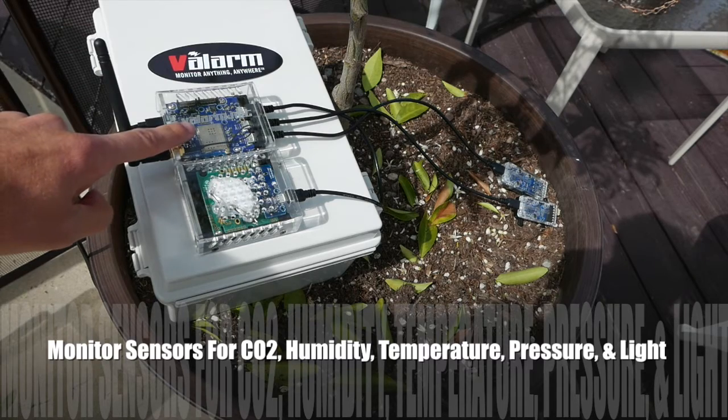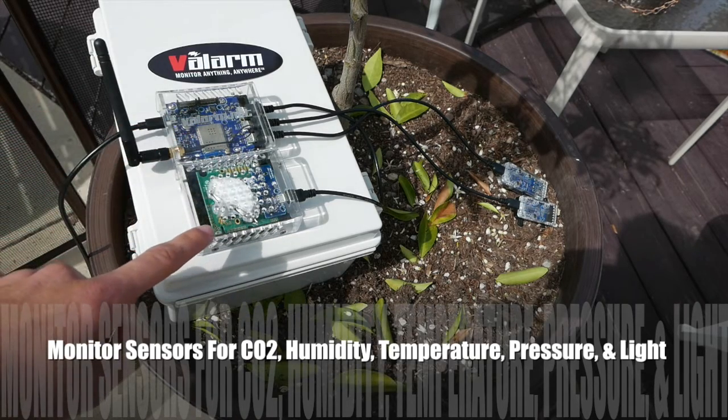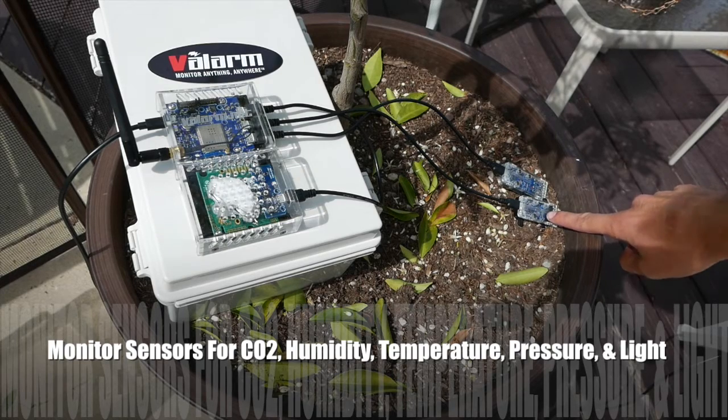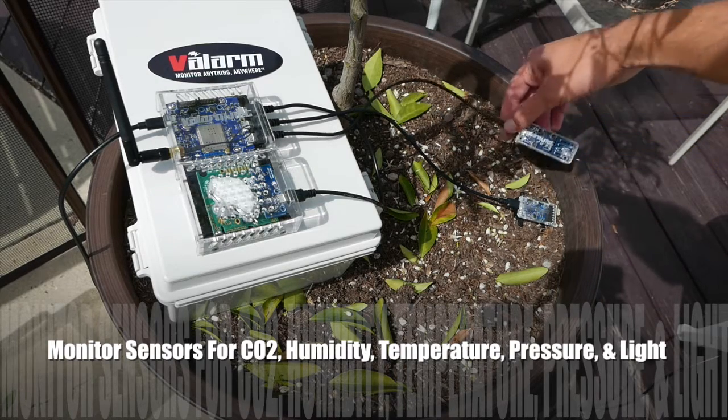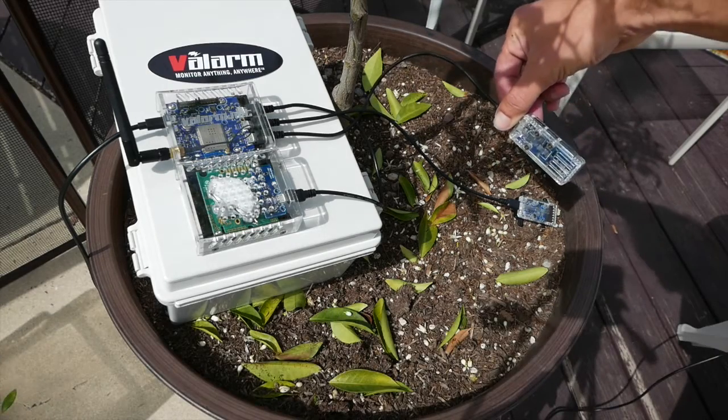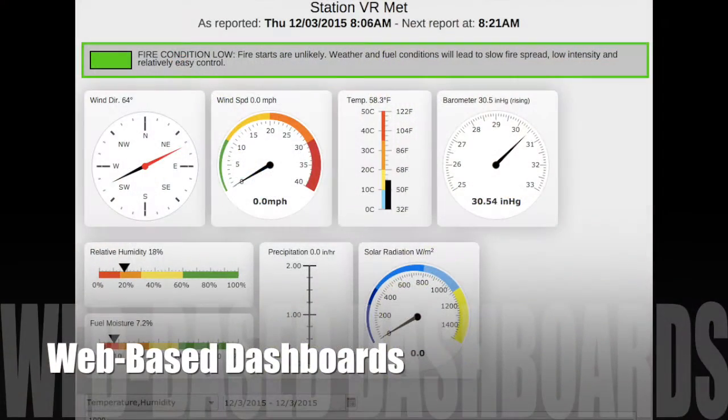Do you need to know the CO2, carbon dioxide, temperature, humidity, light, and other sensor factors in remote locations? This tutorial shows you step-by-step how to see all of your remote sensor information with a web browser on any device like a phone or your tablet.